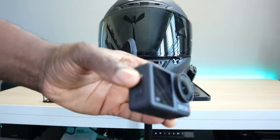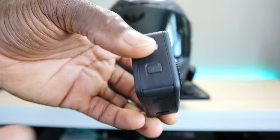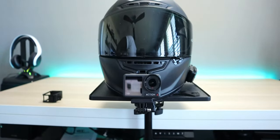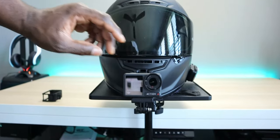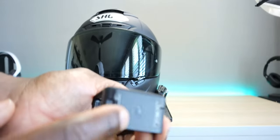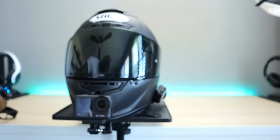I'll do some follow-up videos on this. I have USB-C to 3.5mm adapters coming so I can complete the vlog setup — I did a test and it seems to be working fine, and I'll show you the full setup when it's all done. In the meantime, if you have any questions drop them in the comments. If you need to subscribe, hit the notification bell — thanks for watching and I'll catch you on the next one.